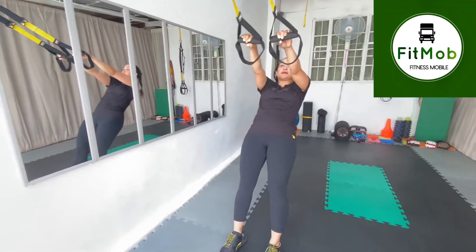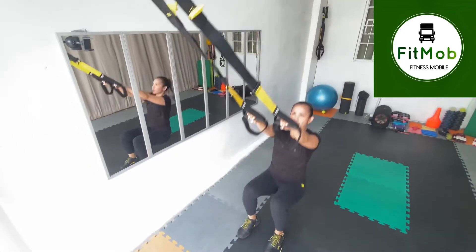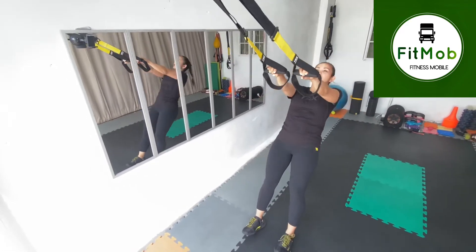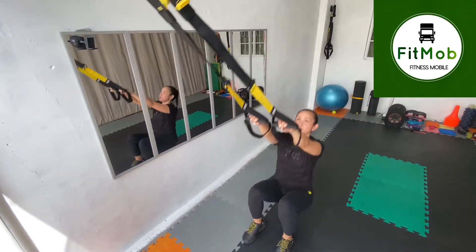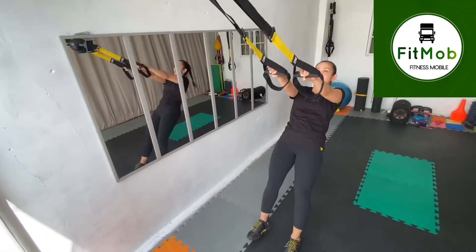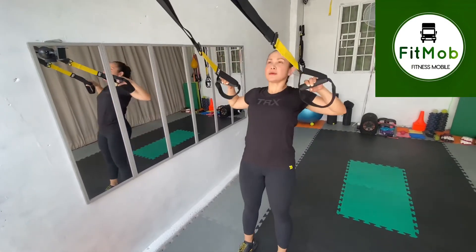Always keep the tension when you do the high row. And then we're going to put it together. So from here, sit the butt down, stand up, and then pull. Keep your body in line so you have a good range when you pull yourself up into a high row position. Sit, stand, and then pull. One more. And release.